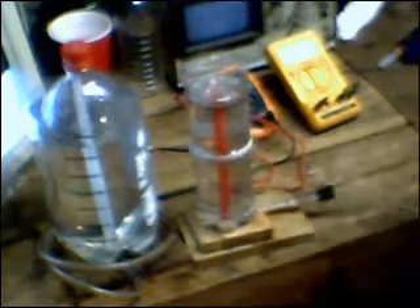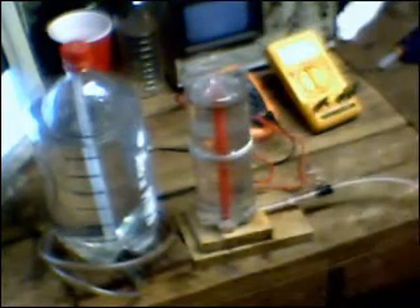This one will be good when I'm doing very large gas measurements. This one will accurately, or fairly accurately, show a liter and a half of displacement. The smaller one is easier to maneuver, and it shows 500 milliliters of displacement.